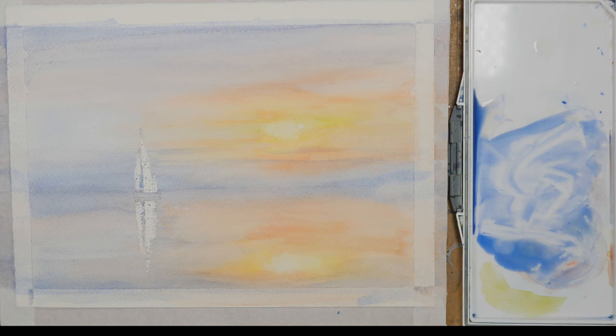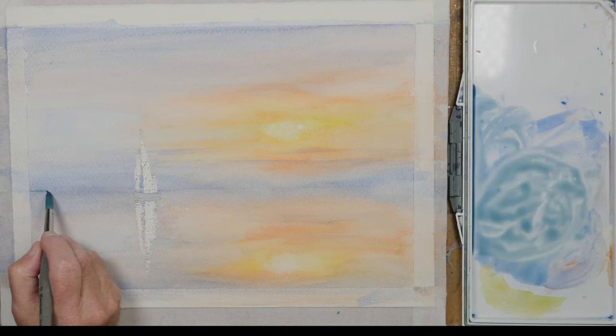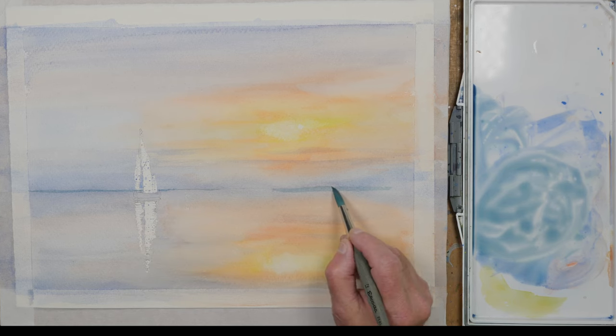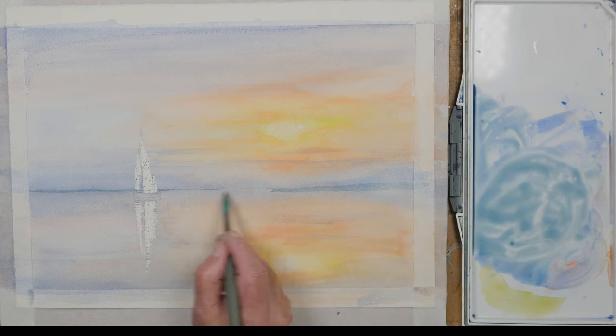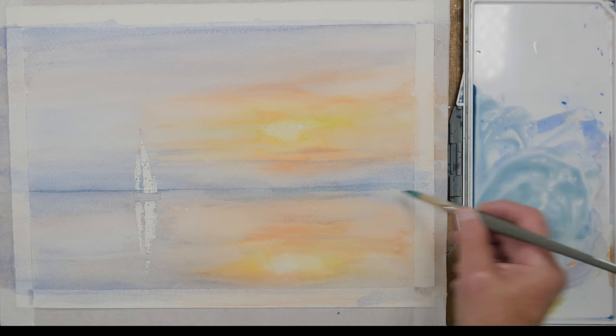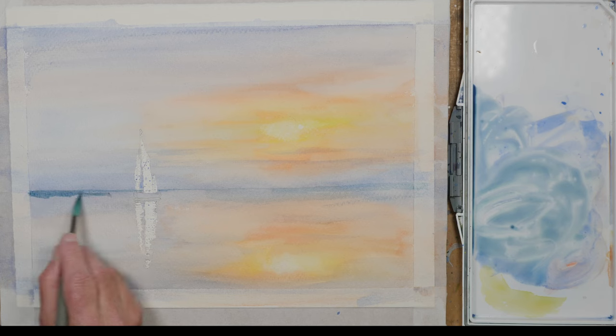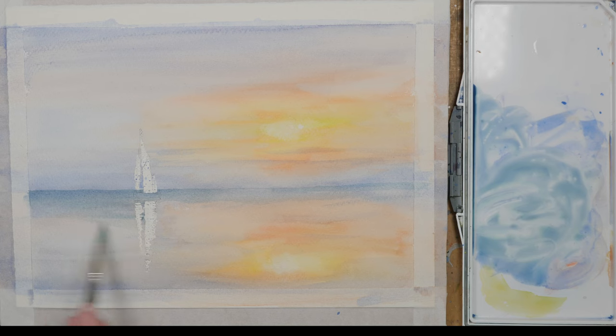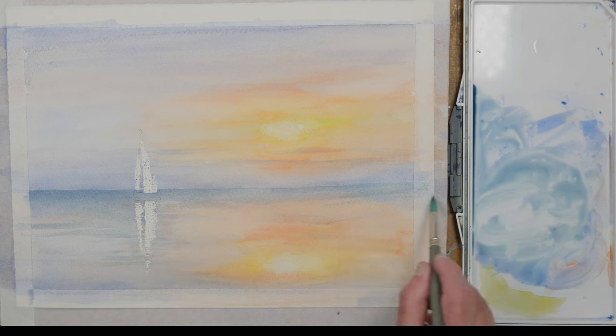I'm going to let this all dry, and now that it has, I've just added a touch of jadeite green to the sea mix, just strengthening that horizon and suggesting a hint of distant hills to the right, fairly visible in the fading evening light. I'm putting some streaks in the water just to break up the look of the sea.